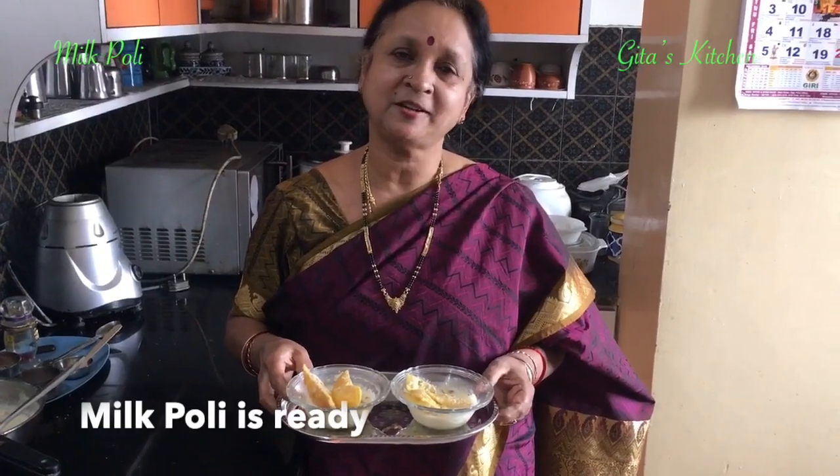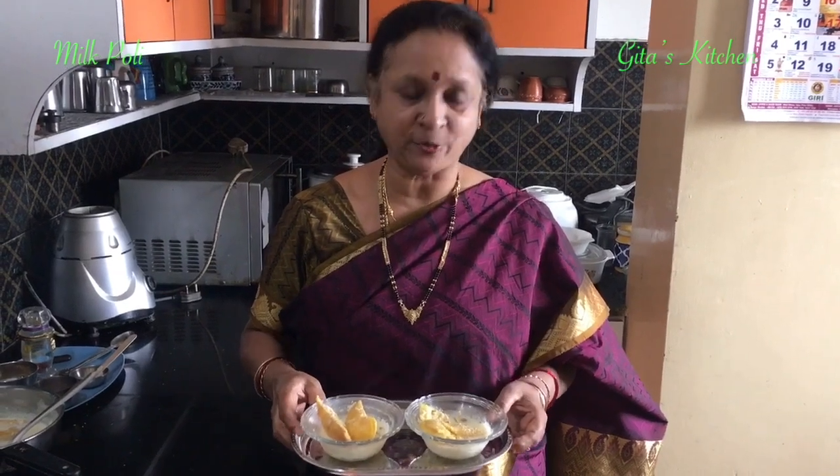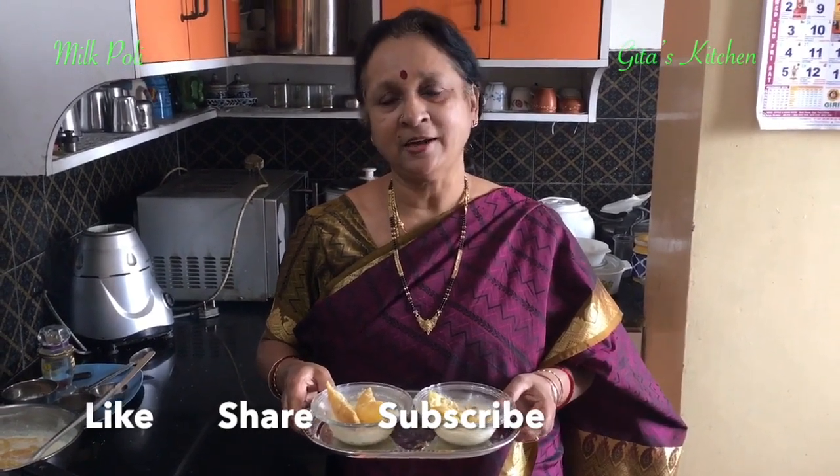A tasty treat for Bogi or Sankranti — a very traditional sweet milk poli or pal poli, easy to make even for beginners, is now ready to be served. Please try out the recipe and share it with your family and friends, and come back to Gita's kitchen for more such interesting videos. Thank you.